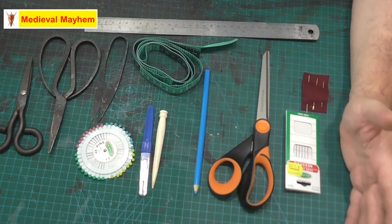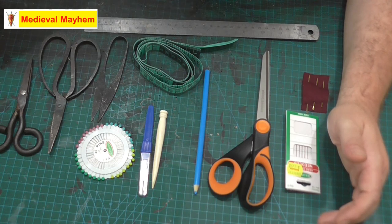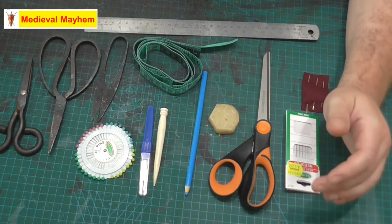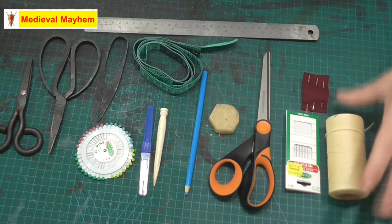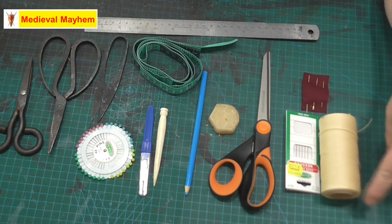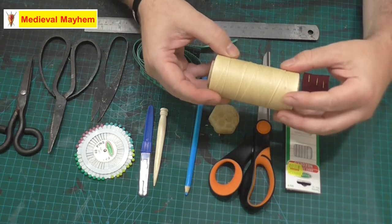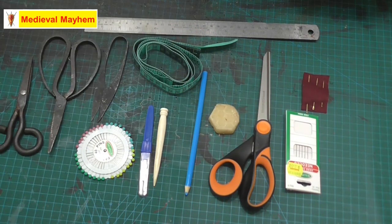There are a few other things I have which include beeswax, which I use with leather work, and different types of threads – for instance a waxed linen thread when doing leather work. All of my leather tools and leather content are on a different playlist, so if you're interested in leather work go and check those out. Alrighty guys, I really hope you've enjoyed today's video – please like, subscribe and share, and I'll catch you in my next video.